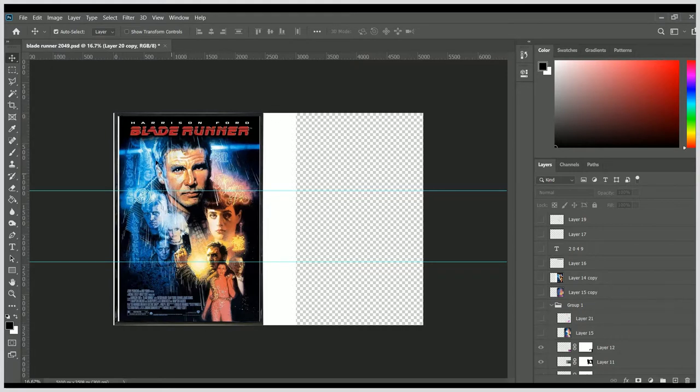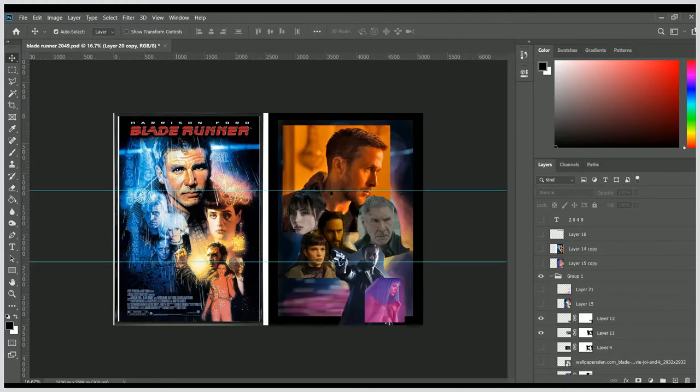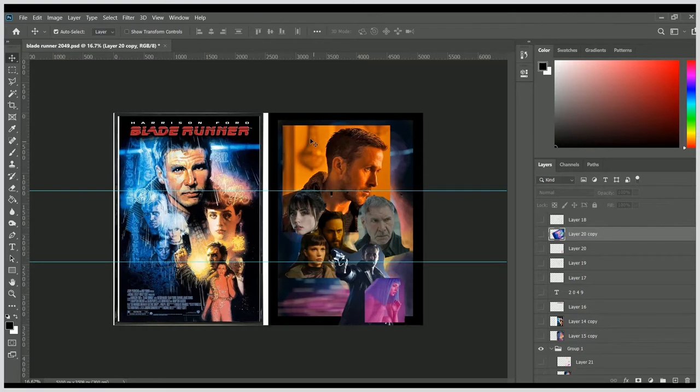A bit of background: I grew up with the posters of Drew Struzan and in my opinion they are some of the best movie posters ever made. It still breaks my heart to see that all movie posters have forgone that artistic history — it's become Matt Damon's face with giant words over it, two people standing back to back photographed. They're all interchangeable and they don't have the same magic. So what I decided to do, being a big sci-fi nerd, is take the poster for Blade Runner and do one for Blade Runner 2049, because that poster doesn't really hold up against the original.